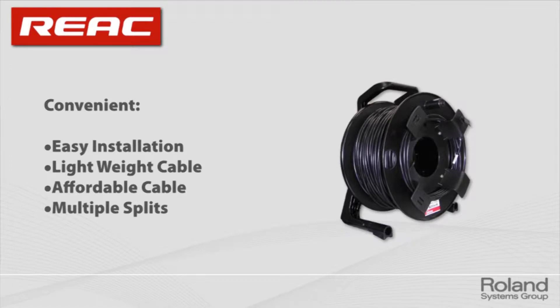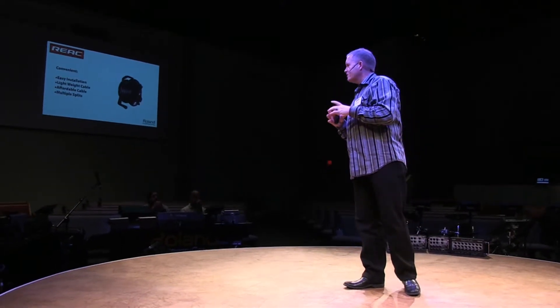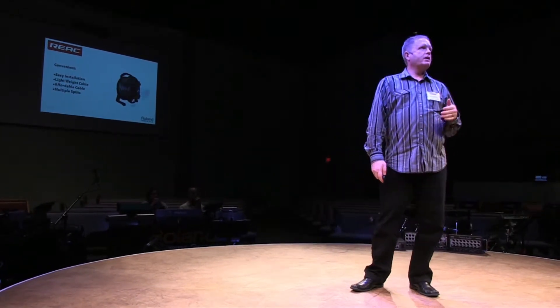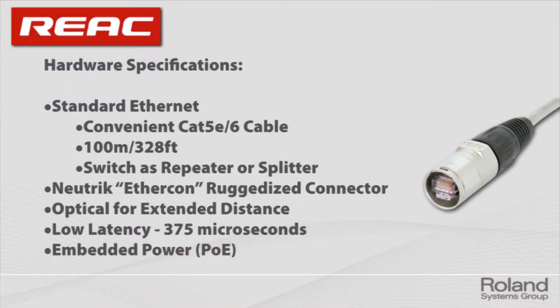Looking at the convenience factor — especially if you're involved in a retrofit — you don't want to install cable that's maybe three inches round. That means conduit and a whole lot of expense that you can eliminate when you're running CAT5. On the technical side, we use EtherCon connectors on all of our products. We don't like the standard plastic tab plug from a normal network cable — we actually hate it — so we put EtherCon connectors on.